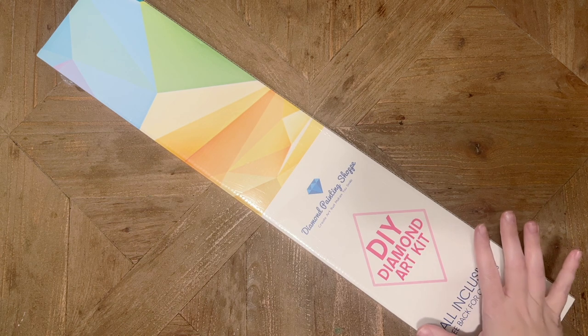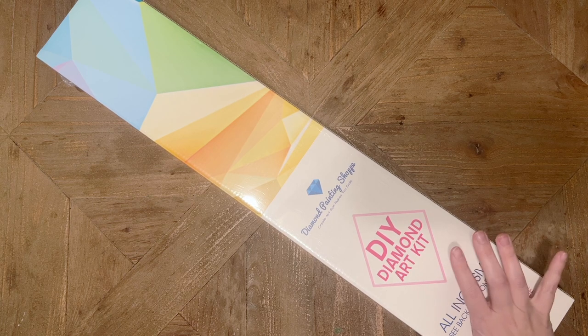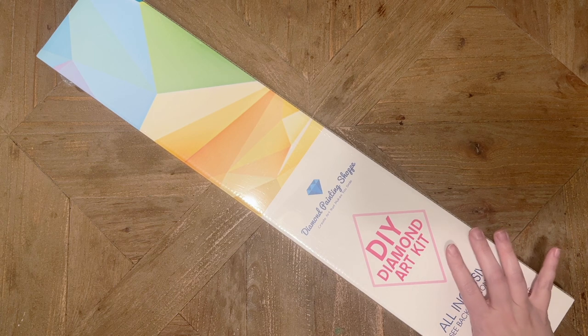This kit was sent to me by Diamond Painting Shop to share with you guys, but I'm going to do my very best to give you a very unbiased and neutral opinion and look at this kit overall.